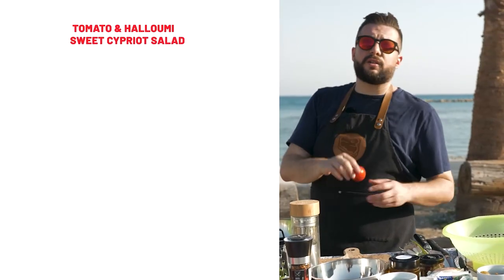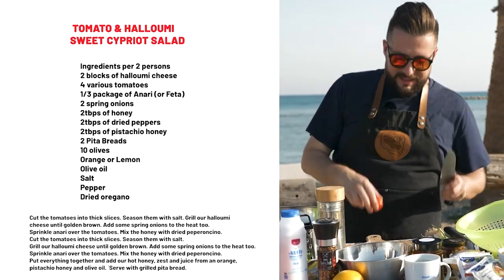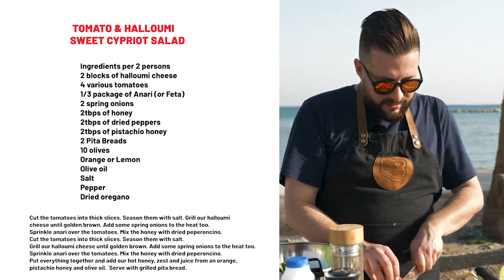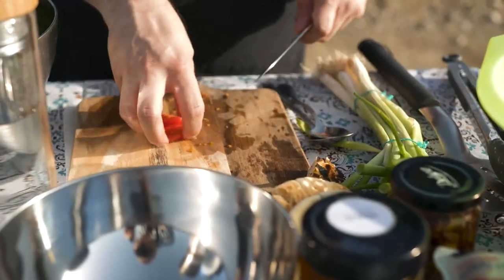I'm going to start with tomatoes. I have medium ones, really small ones, and a big one. It's a very simple salad, so let's cut them into nice slices. If you can find colorful tomatoes like green or yellow ones, this would also look very nice on your plate.